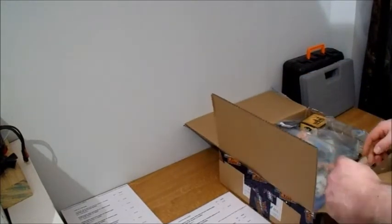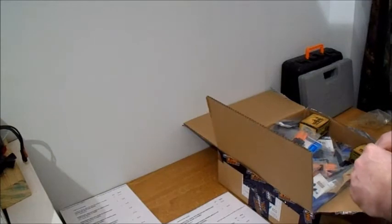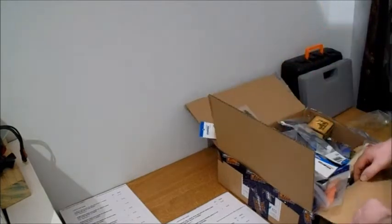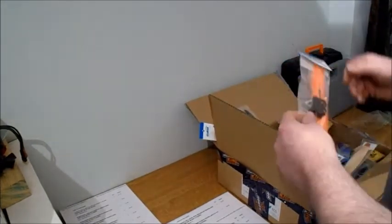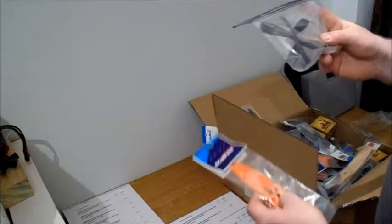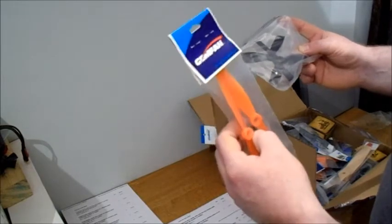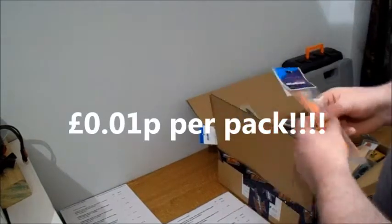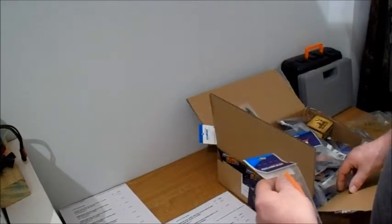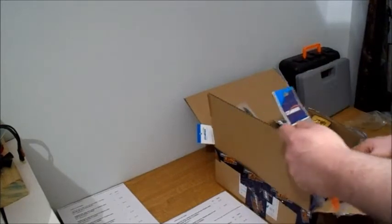Basically I thought it was too good a deal to pass up on some of these propellers - I've got loads of them because they were doing all sorts of propellers and you were getting a pack of these propellers for a penny. You just sort of went round and bought about five of each. So I got about fifty pounds worth of propellers for about a pound. It was crazy.